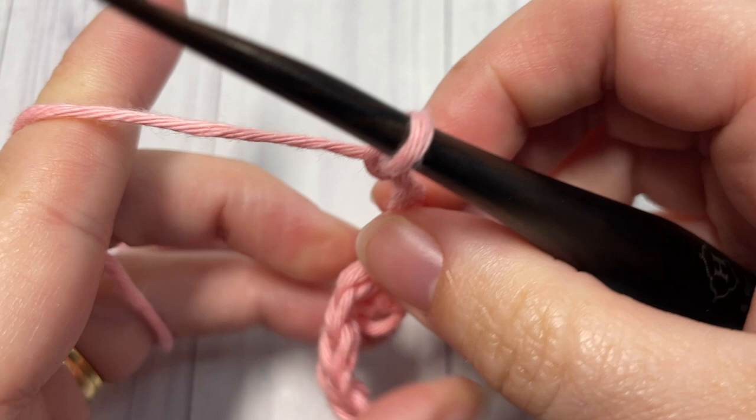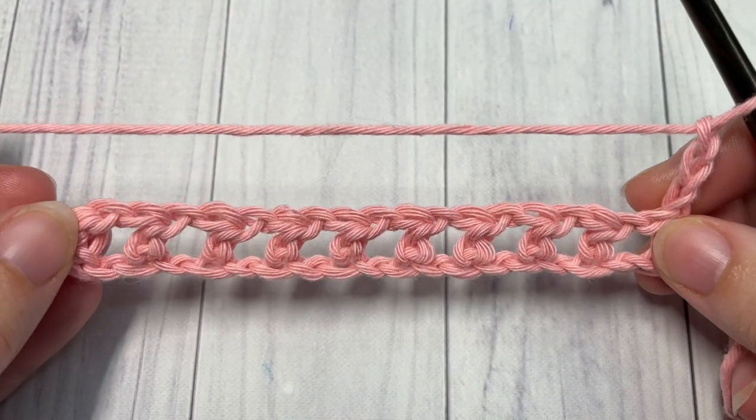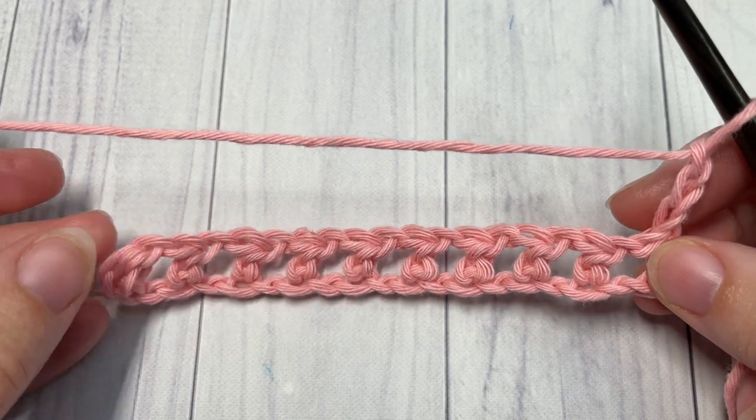Now the chain three at the beginning of your work will count as a half double crochet and a chain one space.